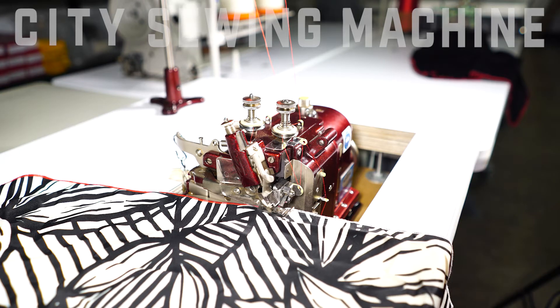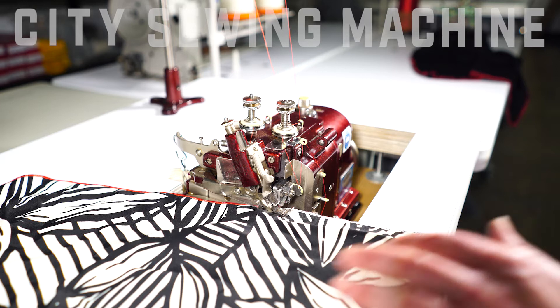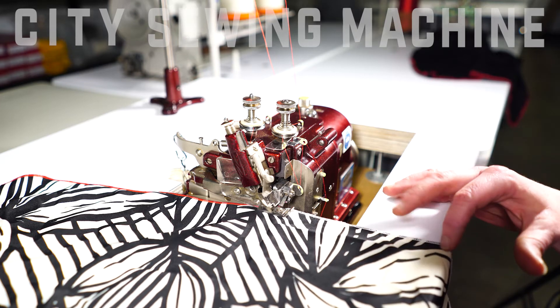Hi, this is Laura. I'm here to demonstrate a Mero MG2DNR-1. It's a roll hem. It's really good for your lingeries and your sheers to give them a nice finish.